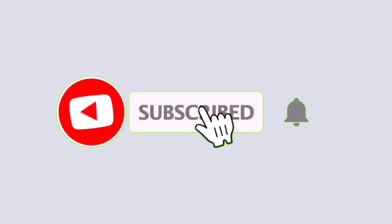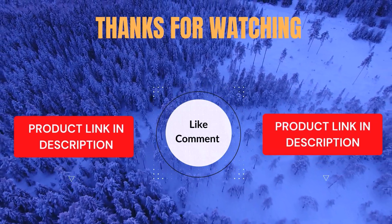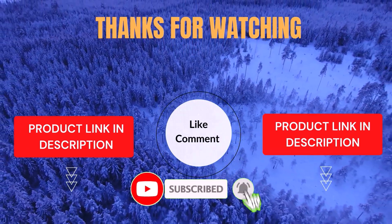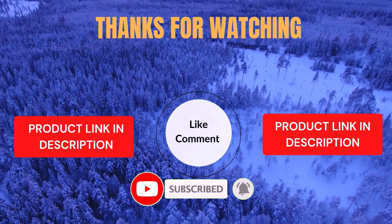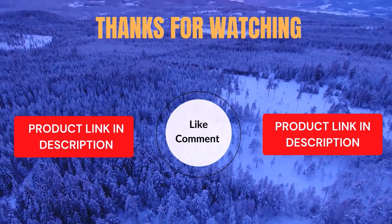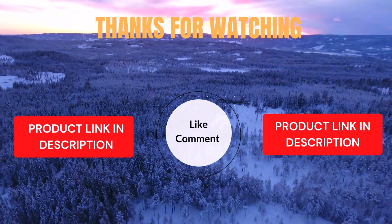I create helpful videos every day, so don't forget to subscribe and hit the bell for more updates. For product prices, be sure to check the description. If you have any questions or issues, feel free to leave a comment below and I'll be happy to assist you. Life's short — enjoy it with our cool products that make life easier. We have done the research to save you time and money. Our top 5 picks are carefully selected through personal research, based on ratings, reviews, quality, and durability, helping you find the perfect choice.